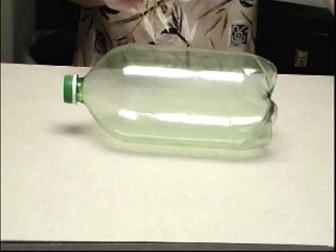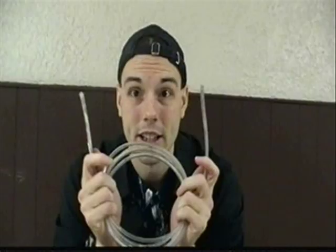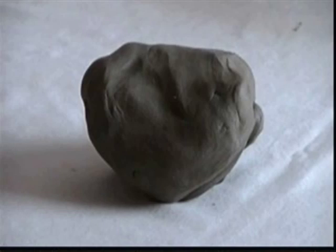You will need four 2-liter pop bottles, some scissors, some tape, some fish tank tubing, two balloons, and some clay.